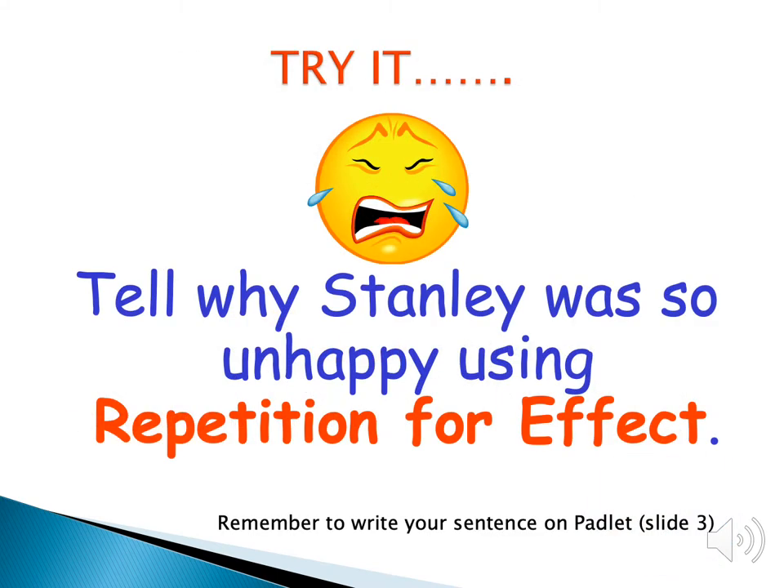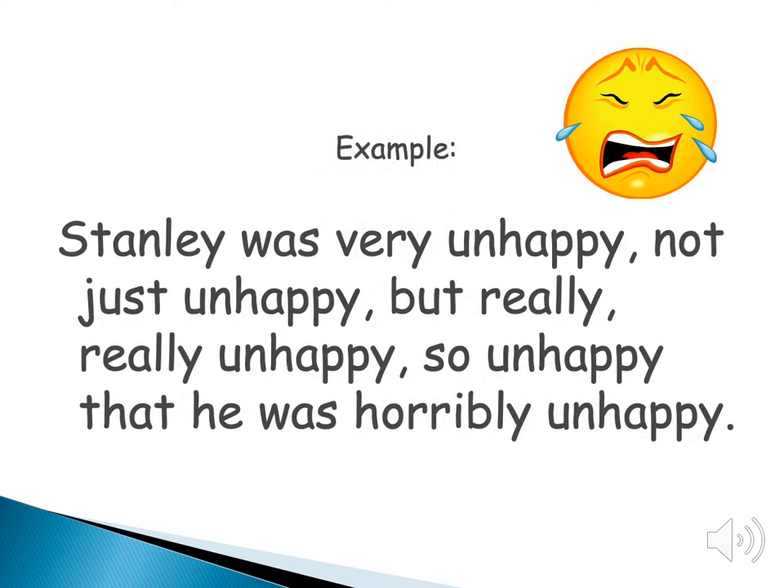Now try it yourself: tell why Stanley was so unhappy using repetition for effect. Here's one example: 'Stanley was very unhappy. Not just unhappy, but really, really unhappy. So unhappy that he was horribly unhappy.'